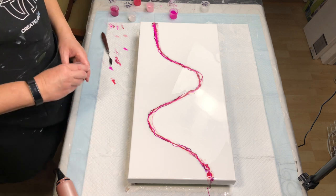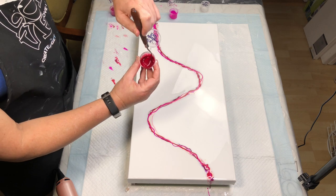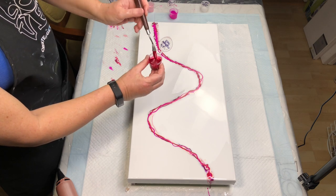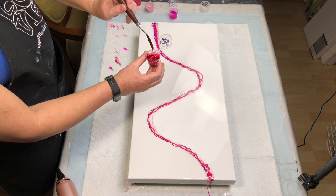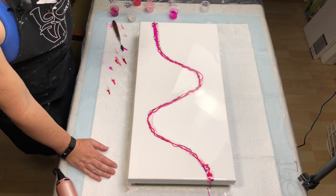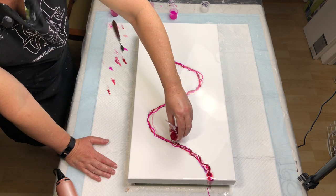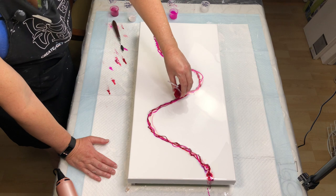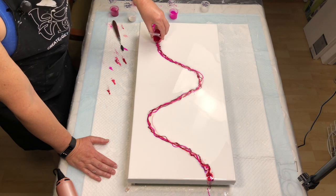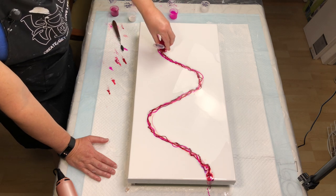Last but not least, another one of my favorites: Primary Elements Venetian Rose. I think I've used this in other pours and I call it my ruby slippers color. It's just gorgeous. See how rich that is?